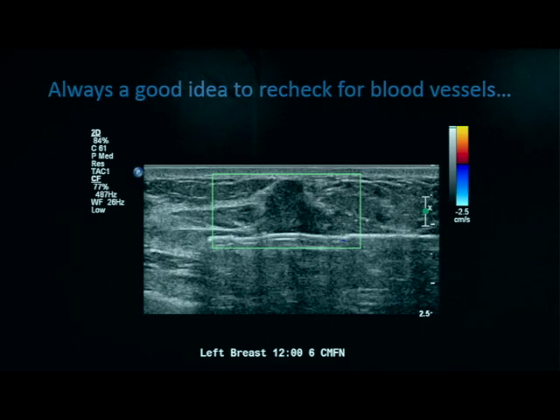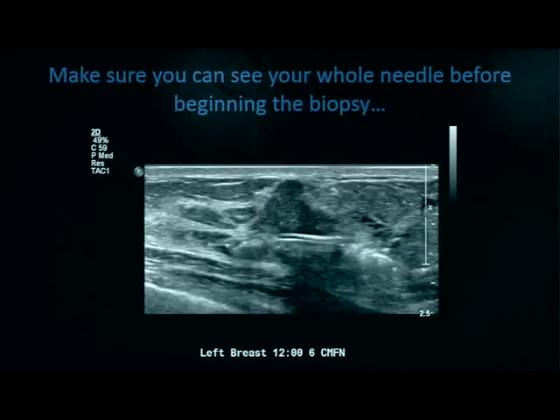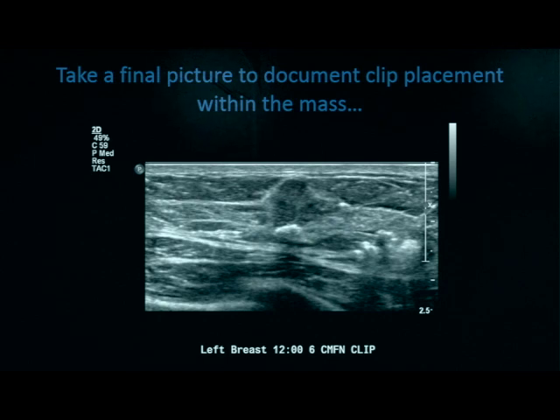Always recheck for blood vessels before you take any tissue. Show the aperture opening with the mass being sampled, and make sure you see your whole needle before beginning any biopsy. When you're satisfied you've obtained enough tissue, it's important to place a fiduciary marker like a clip. The needle tip should be within the lesion itself — not above, not below — but within the lesion that you've biopsied. Slowly draw the needle out while deploying the clip. Here we see a hyperechoic clip within the lesion and the needle tip being withdrawn. Take a final picture to document your clip placement within the mass.